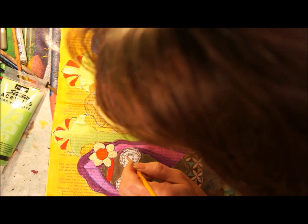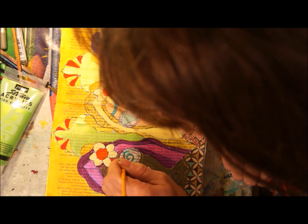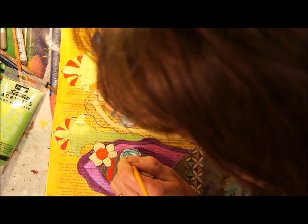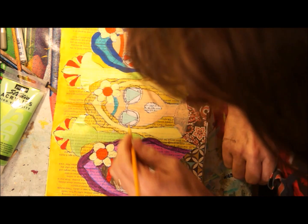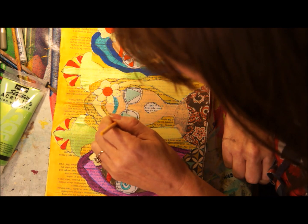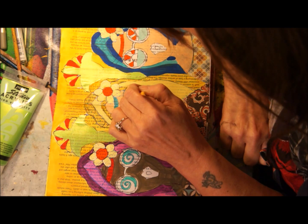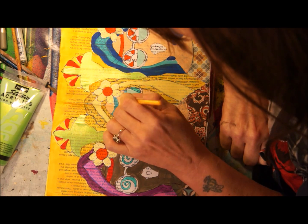I spend a lot of time cutting out the pieces and thinking about them in my head before I commit to paper. A lot of people think you're sat down doing nothing, but actually you're spending a lot of time designing, editing, and coloring in your head until a picture suddenly emerges — which is a really interesting way for me to work.